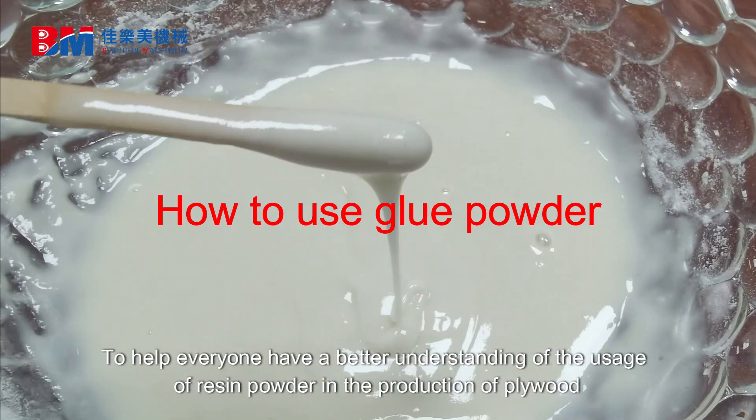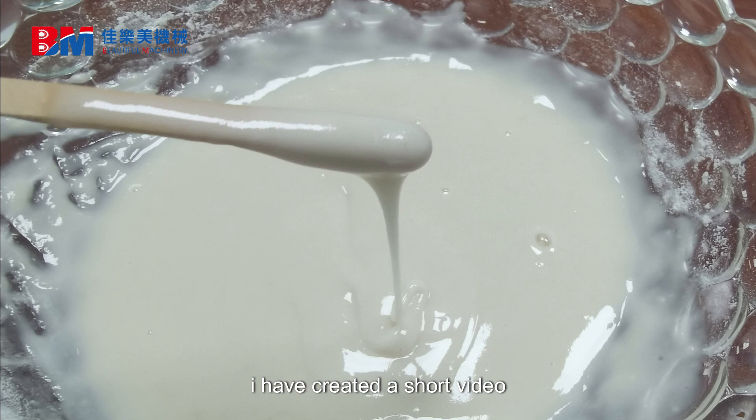To help everyone have a better understanding of the usage of resin powder in the production of plywood, I have created a short video.